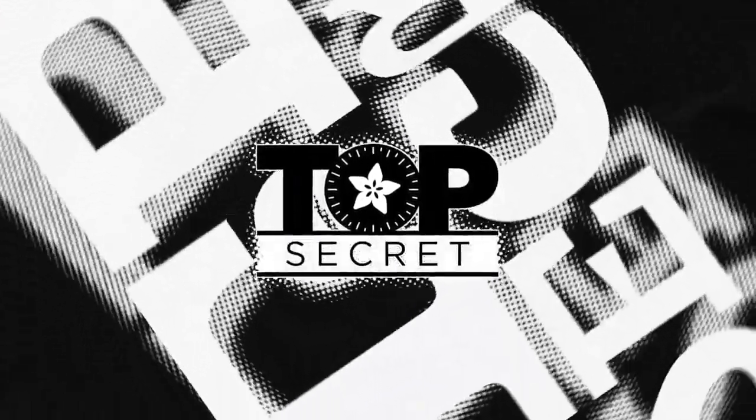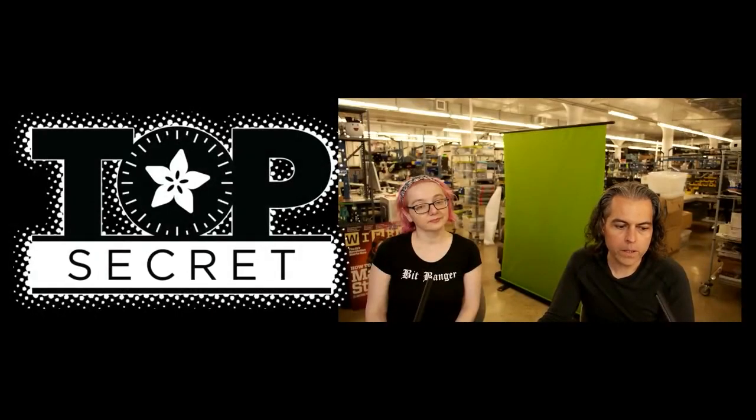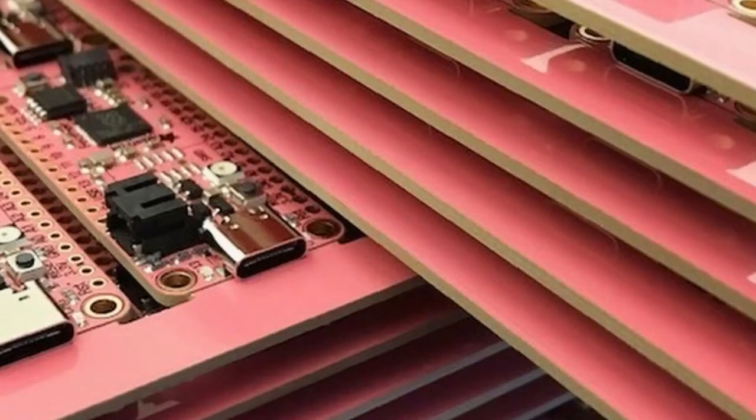We've got a couple things in top secret this week. First thing from the vault is we've got tons of pink boards. Tom's Hardware did an article about the pink boards that we're doing. Lots of people have done pink boards — we're doing pink boards. These are going to be super cool, so get ready. They're almost here.